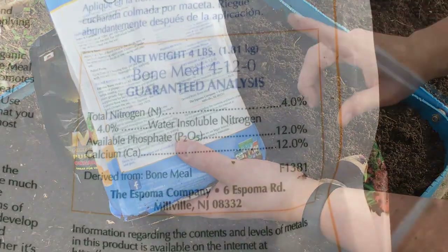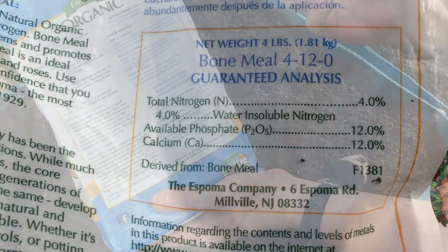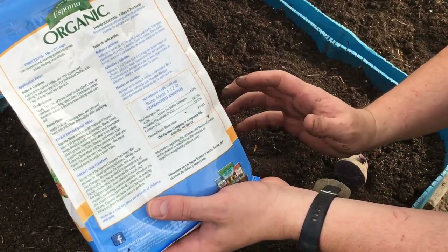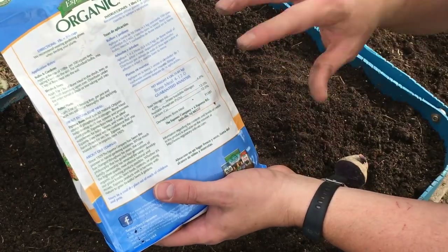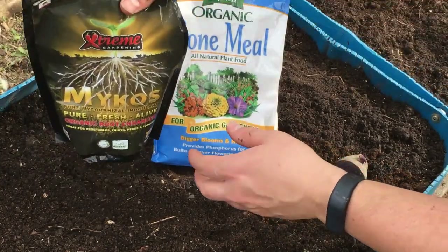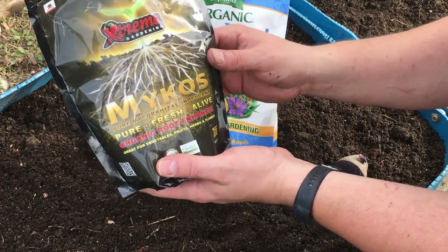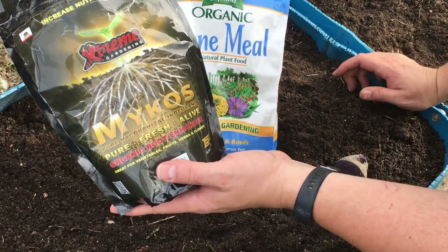First, our bone meal. The bone meal has an NPK of 4-12-0, so the phosphate — that's the P, the middle number — is higher. Phosphate helps with root crop development, so vegetables like our carrots, onions, and in this case our potatoes really benefit from bone meal. The third thing I'm adding is some mycorrhizal inoculant — we'll have links to both of these in the description if you're interested.